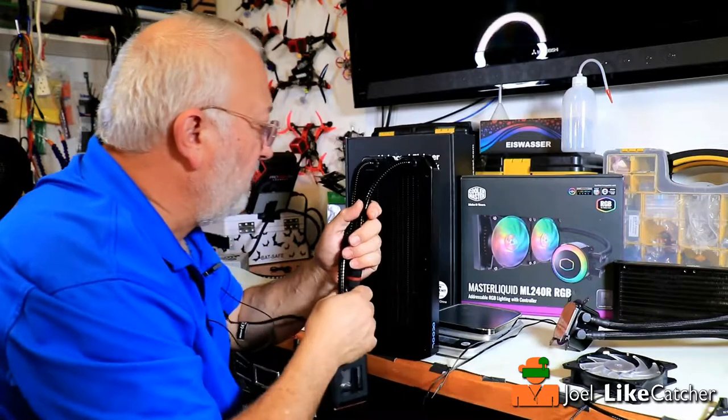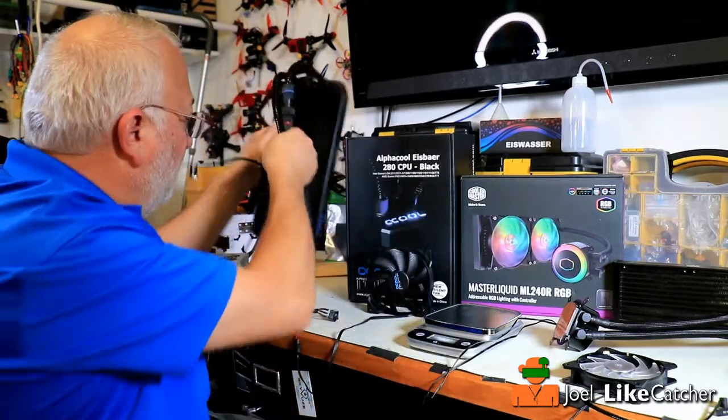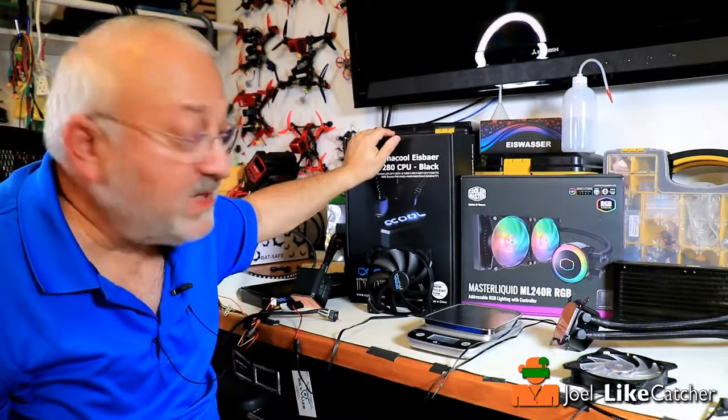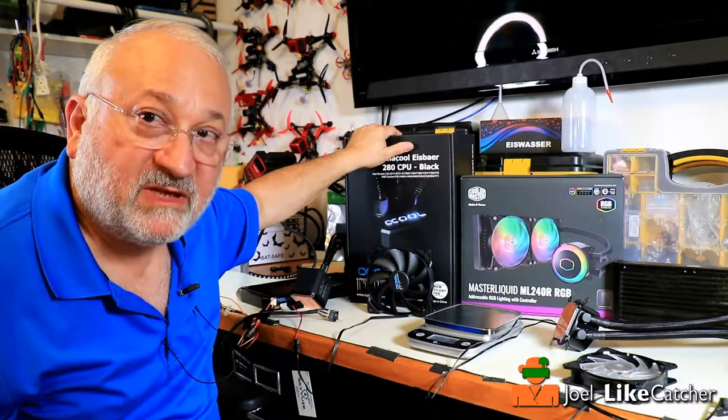Earlier I took some benchmark readings on the Cooler Master, and after we put the AlphaCool in we're going to double-check those. So let's see — I'm going to put this into my computer now and then we will see the results.